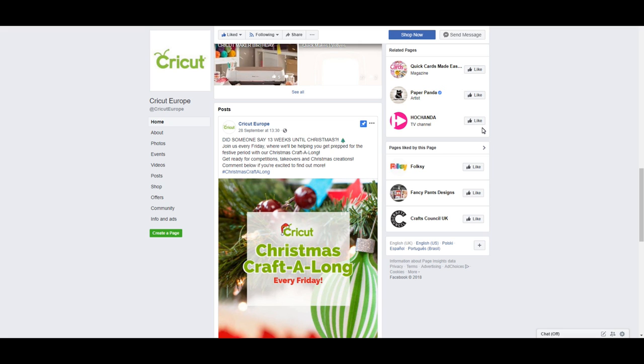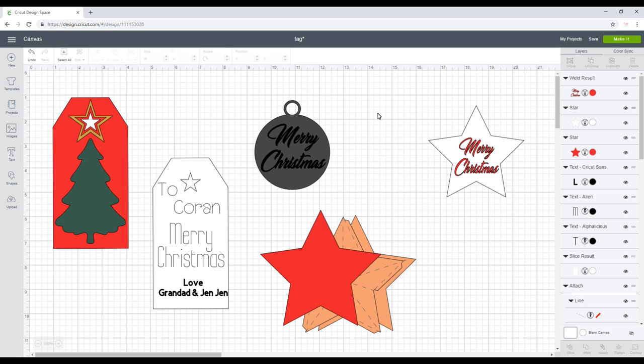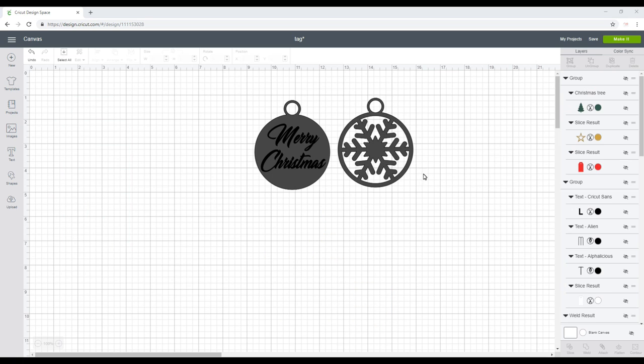This week's theme is Christmas tags, so I'm going to show you three Christmas tags. I'm going to do one using cardstock and felt, another using wood with some decoupage paper, vinyl, and possibly some glitter and paint, and then I'm going to make a 3D tag as well. This one I'm going to make out of basswood.